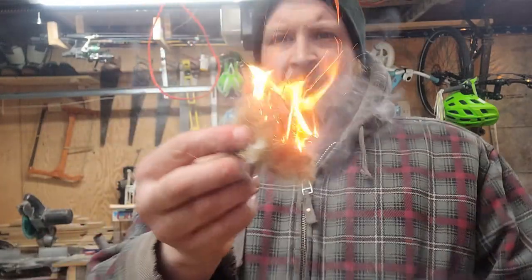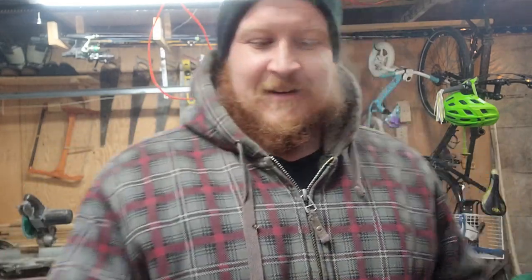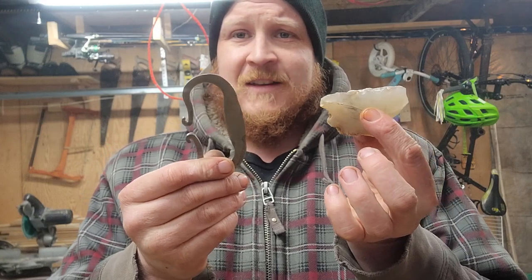There we go! Easy peasy — it really isn't that hard to get a fire going with flint and steel. Give it a shot — it's a new skill and it's pretty darn easy. Honestly, I thought it was going to be a lot harder than that.